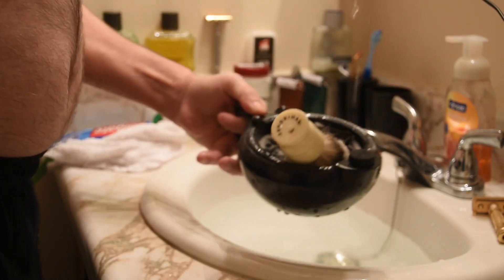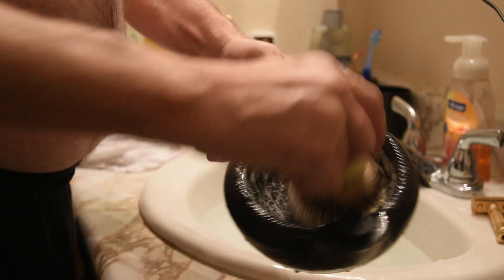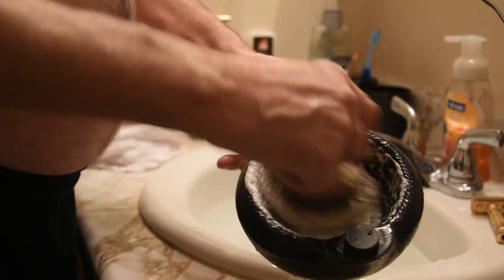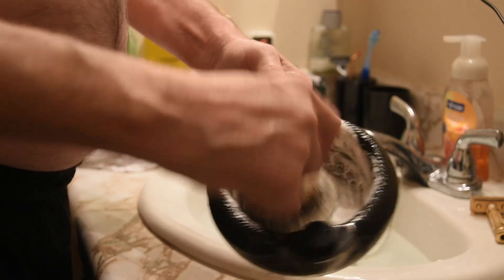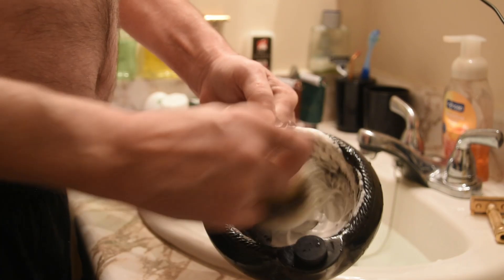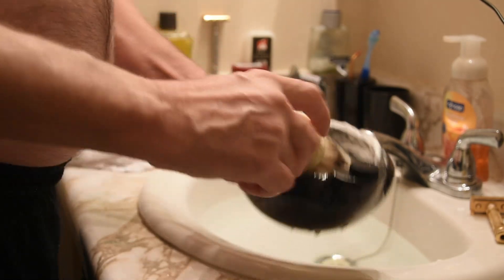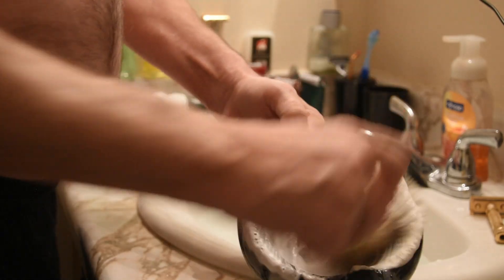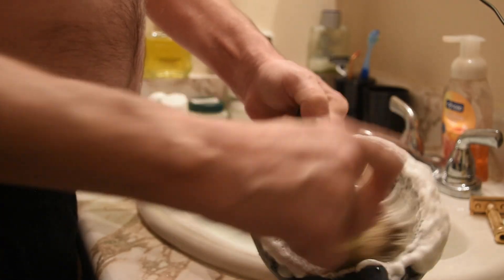We are going to need some lubrication here — some water. My Simpsons Trafalgar T3 is my second favorite; this Fendrihan High Mountain White badger brush is my absolute favorite. It does a super nice job. We're going to pump in a little more water yet.